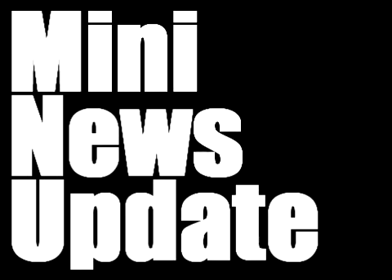Welcome to Mini News Update, your weekly look back at the world of miniature and tabletop gaming. This is episode 5, and we'll be looking back at the week that ended October 10, 2009.